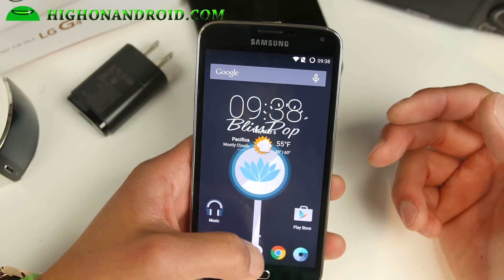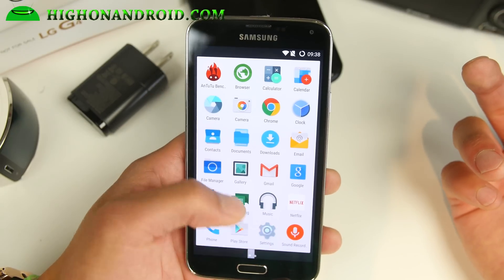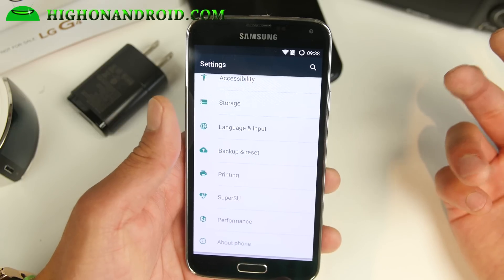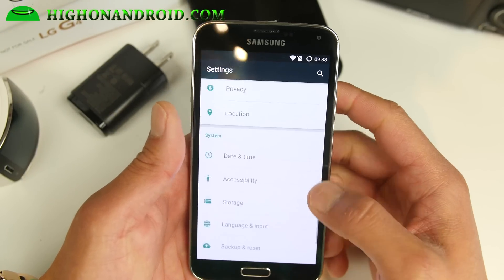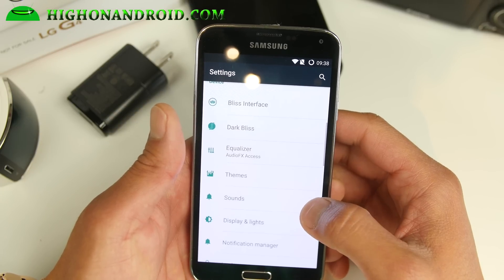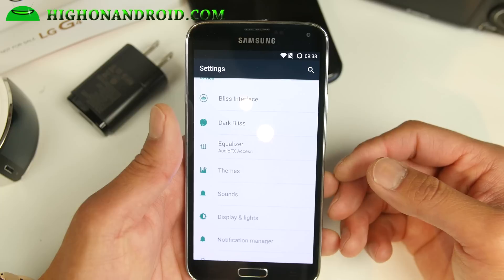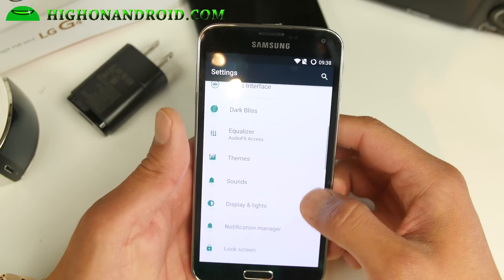Apart from benchmarks, everything runs fast. Games run great, Netflix works. It does come with SuperSU so you won't have to worry about rooting. And the coolest feature is that you get all the features from CM12.1 — audio effects, themes, all that good stuff.